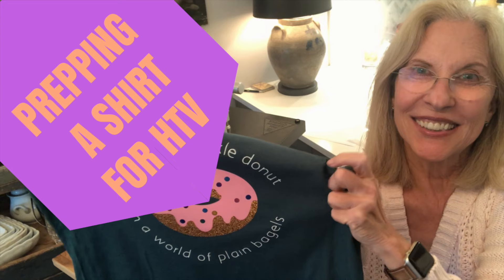In this video, I use a heat press to prepare a shirt for applying heat transfer vinyl. But of course, you can also use a home iron.